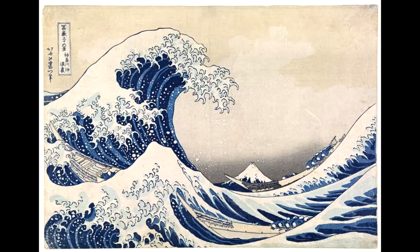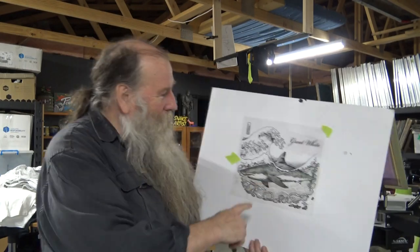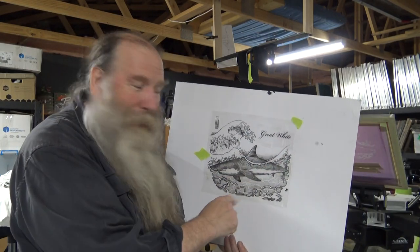So cool. But because it's such a popular rock star amongst sharks, I thought, what can I do to make this different? I thought of Hokusai's wave and combined the great wave with a great shark — instead of Mount Fuji we've got a big dorsal fin in the background. It's just kind of a parody. It's a lot of fun.